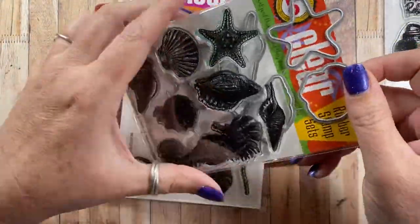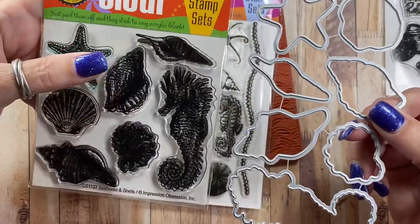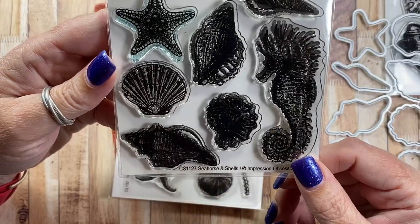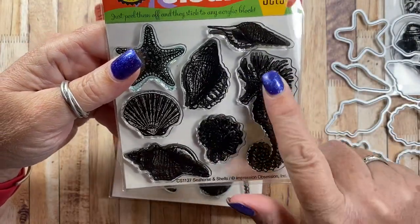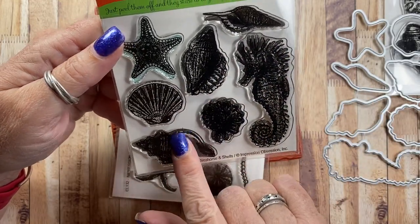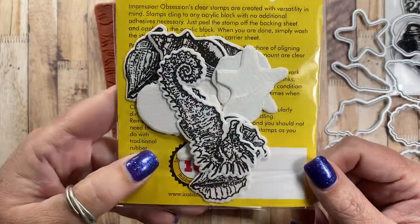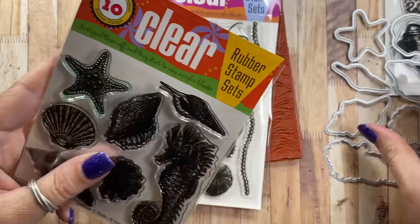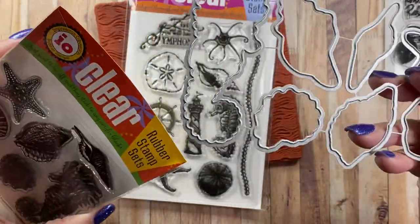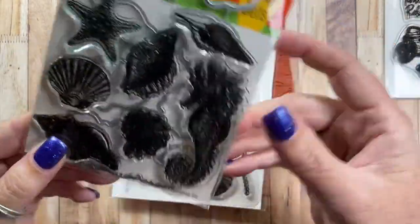This set was one of my favorites to use. It also has a coordinating die that's available for purchase separately. This one's called Seahorse and Shells. I really loved using this seahorse here — the shells stamp out beautifully and I had fun painting them. I even used the little star and die cut a whole bunch of extras and put them in the back of my little packet. The die sold separately works perfectly for cutting out the details of that seahorse.